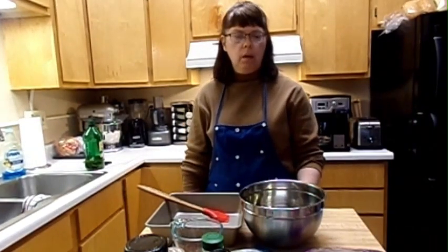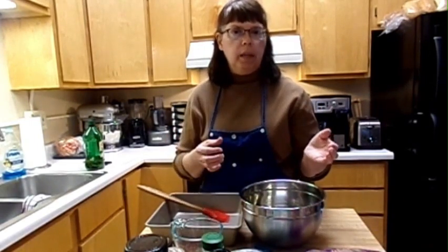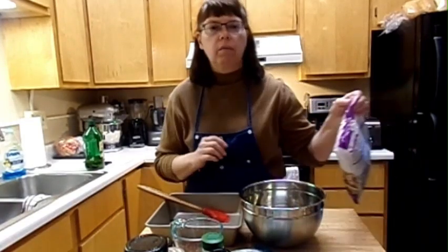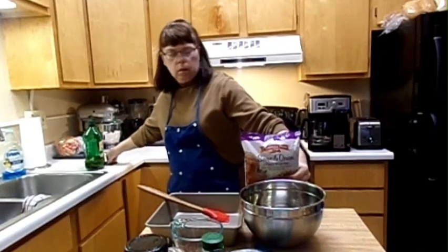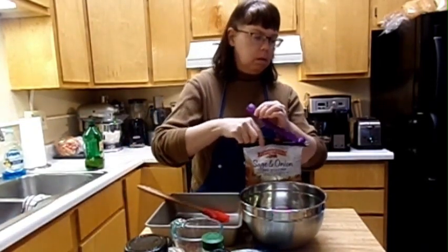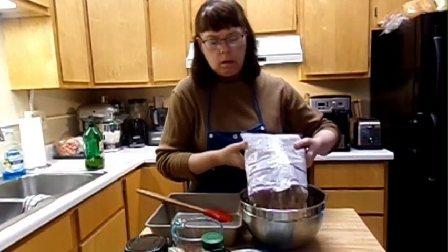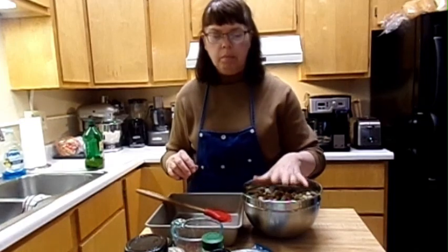Hi guys and gals, I'm back for another video. I'm going to be making some stuffing. My bread is already in a bag — I'm going to show you another way where you just dry a piece of bread. I usually put it in the oven for about two or three minutes and just keep flipping it over. I'll show you that in a different recipe, but I just wanted to show you some quick stuffing.